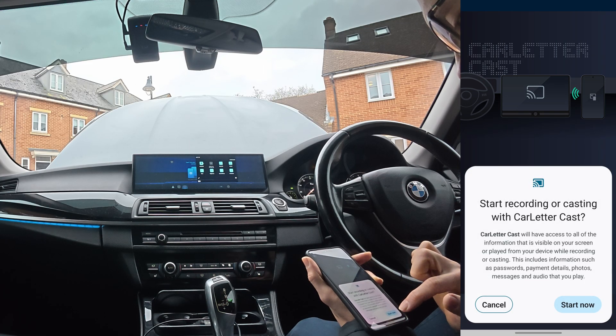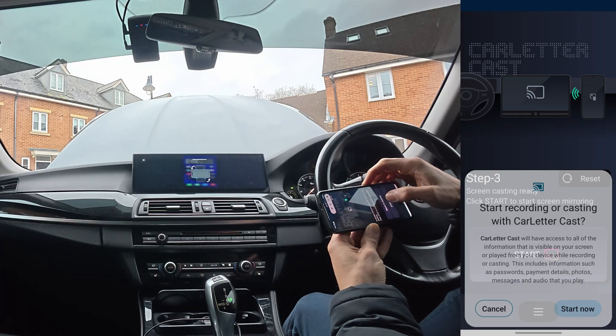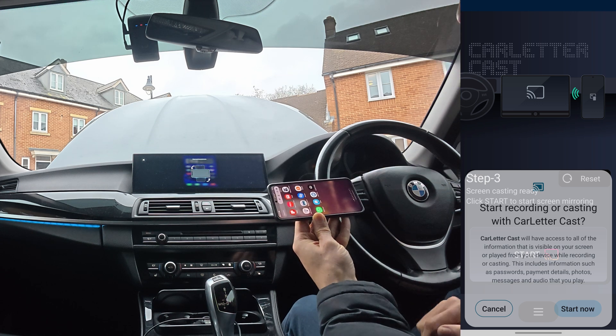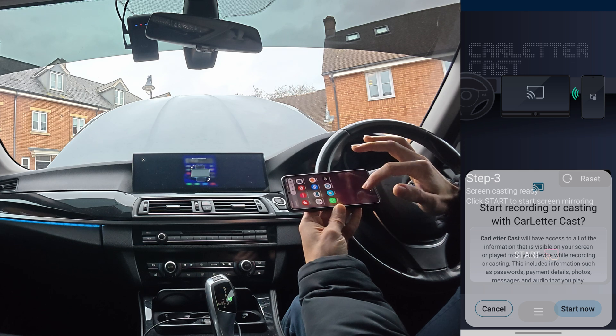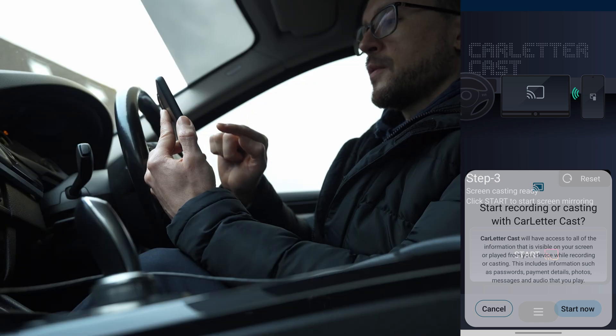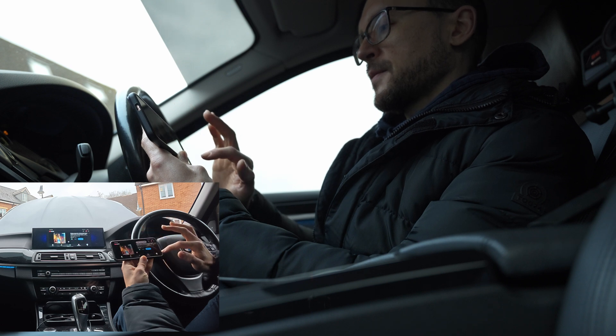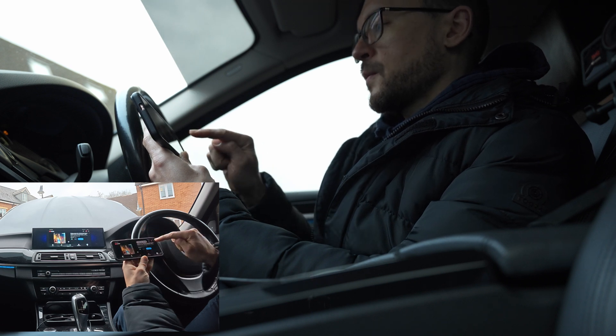It says start recording or casting with Letter Cast — start now. It asks to use horizontal screen so I've activated auto rotate. Let's open YouTube — start now, turn on notification — no thanks.